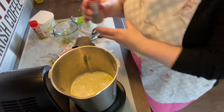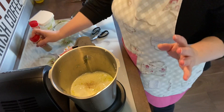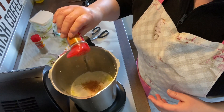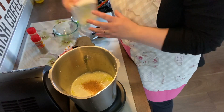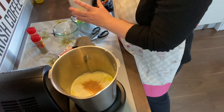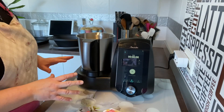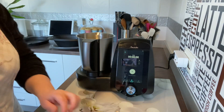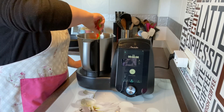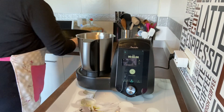Vamos a poner una pizca de pimienta — yo pongo poquita, cada uno que ponga al gusto. Y nuez moscada, que eso sí que nos gusta. Un poquito de sal, que eso va al gusto. Ya lo hemos puesto todo, vamos a removerlo con la espátula para que se mezcle bien. Vamos a poner el recipiente Varoma encima.